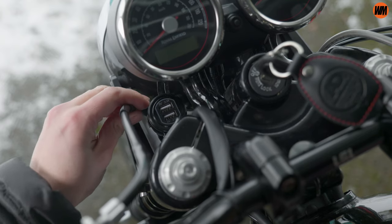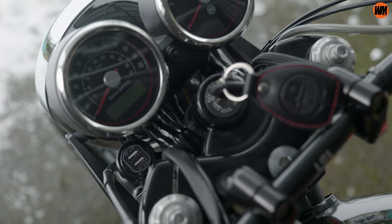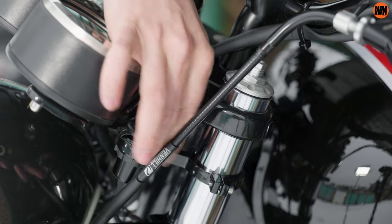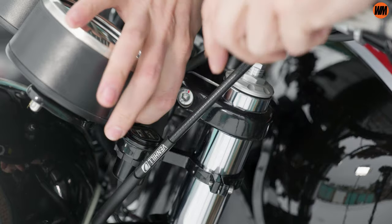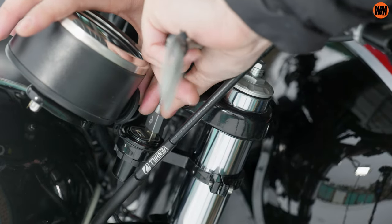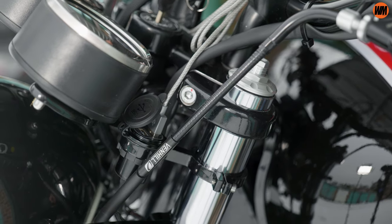Because it uses the switched accessory plug, it shouldn't be drawing any power from the bike when it's turned off, and that is a really important thing to look out for on a USB. Never connect them directly to the battery, because they do constantly draw power and you'll find your bike flat in a few days. You should only see the blue power light when you have the bike's ignition turned on.